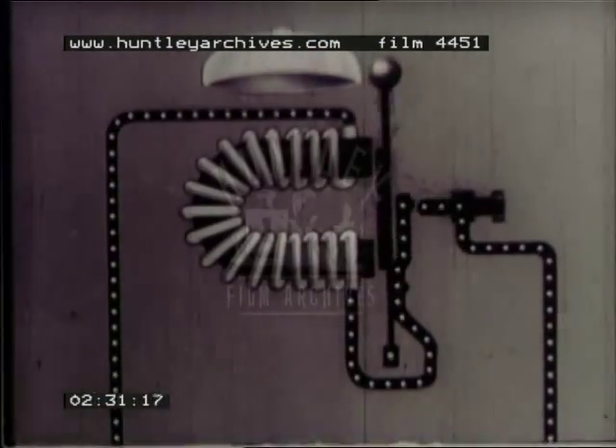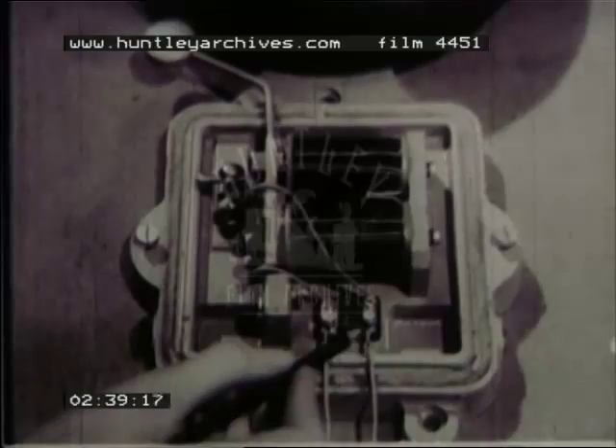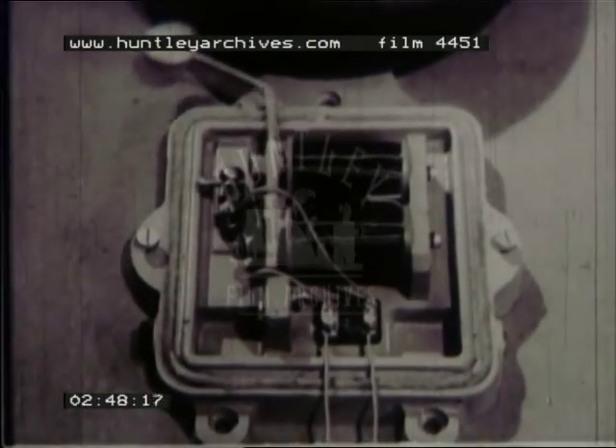Then the whole thing starts over again. Watch it on this big alarm bell. Here's the electromagnet and here's the make-and-break contact on the clapper. Here's the sort of electric bell you have in your house. Some types of electric razor work on a similar principle.